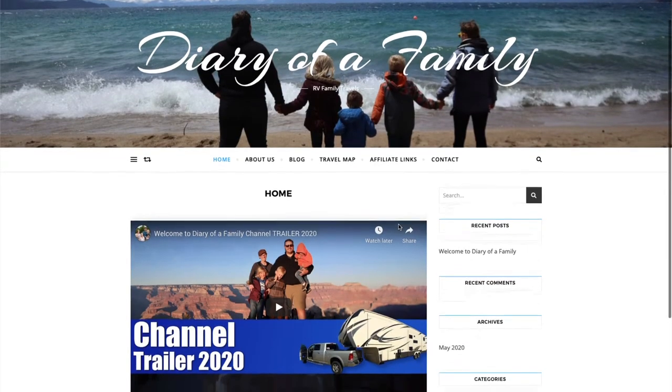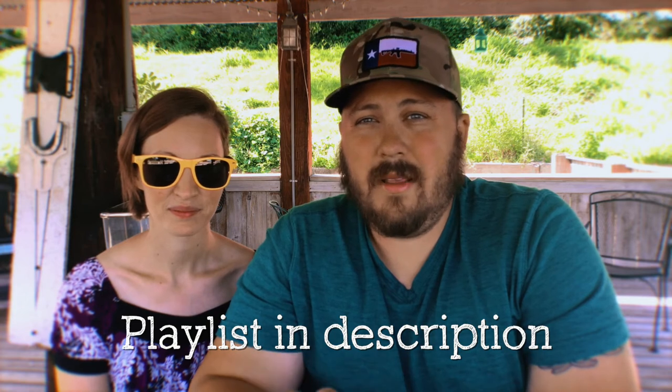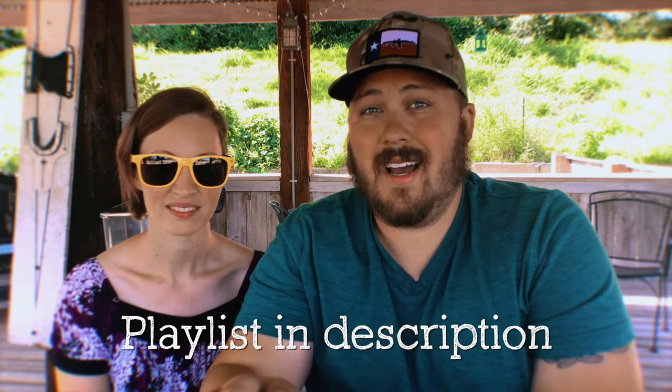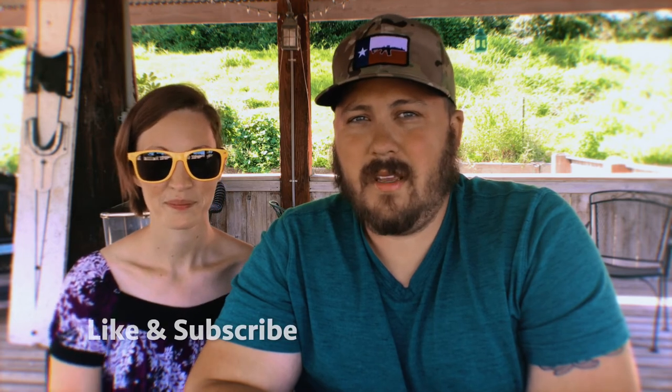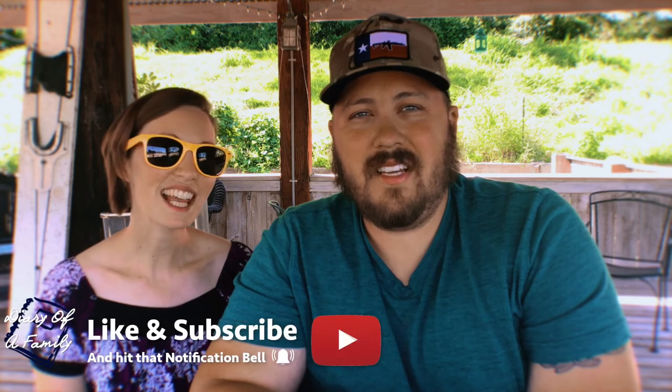If any of these items seem helpful to you, you can check out our Amazon affiliate store on our website at diaryofafamily.com. If you are just joining this series, check out our full-time RVing as a family playlist to watch the entire series. Thank you guys so much for watching. If you like this video, make sure to give it a thumbs up. And as always, live life intentionally.